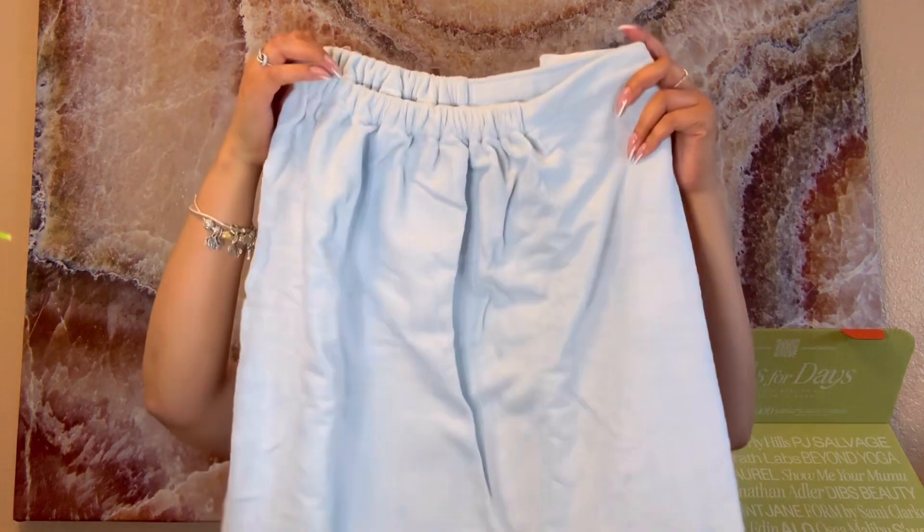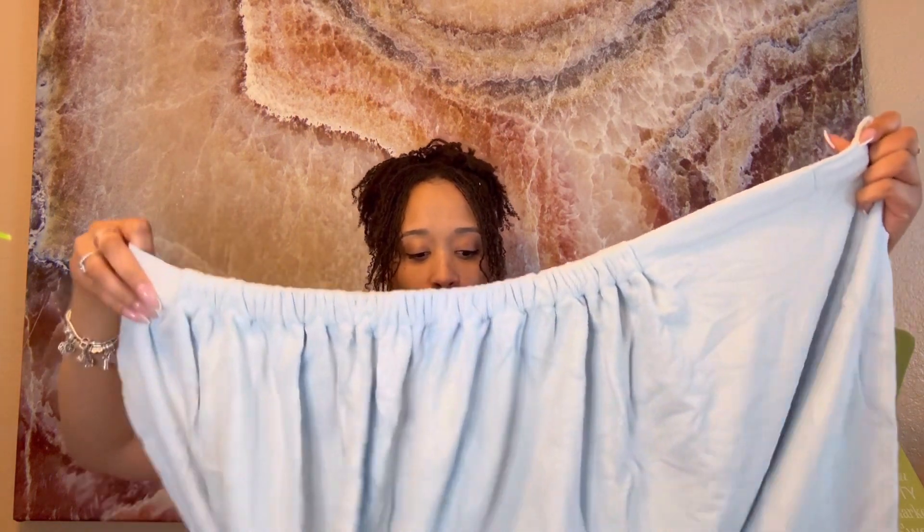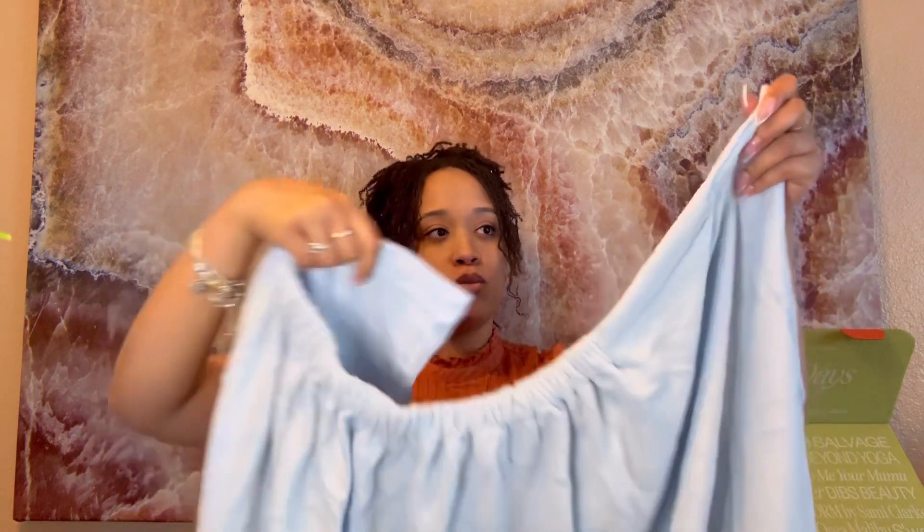The next item in the box is also from PJ Salvage. The color is powder blue — I love how this is packaged. These would be perfect gifts as well; my mom would love this. If you have a best friend or family member who likes similar things, this would be ideal. I remember now — this is one of those towel robes that have been trending, where it's like a robe with a towel-type material.